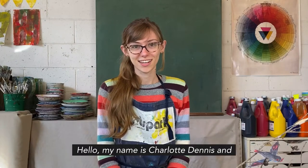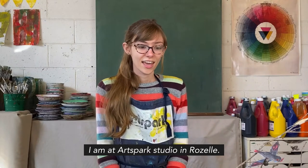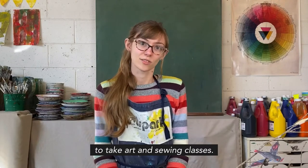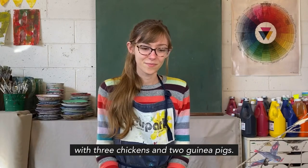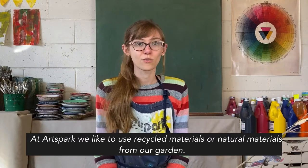Hello, my name is Charlotte Dennis and I'm here at Artspark Studio in Roselle. Artspark is a studio for children and adults to take art and sewing classes. We also have a garden with three chickens and two guinea pigs. At Artspark we really like to use recycled materials or natural materials from our garden.